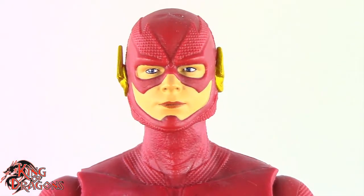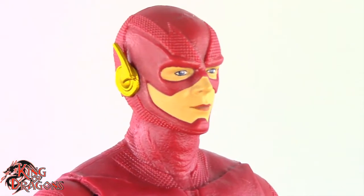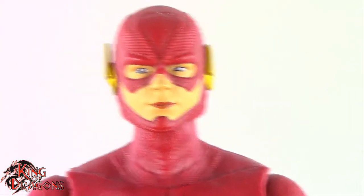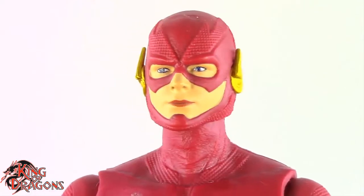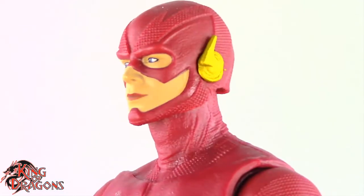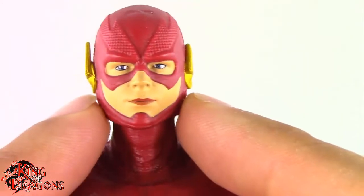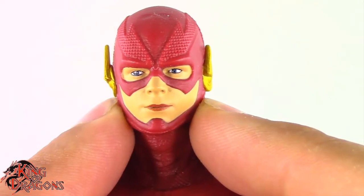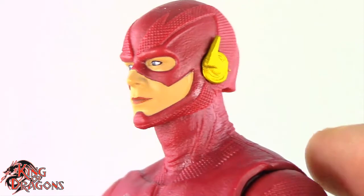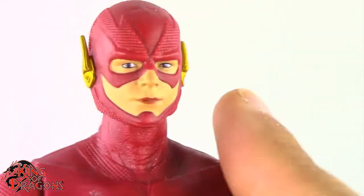We do have the Flash here and I really like the way the costume looked. They did improve the costume over time, which I'm really happy about. Writing-wise it's still not up to snuff, but the costume here looks really nice. What's throwing me off is that the chin is a little bit too thick — if it was a little bit thinner I think I would like this a little bit more.